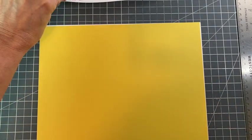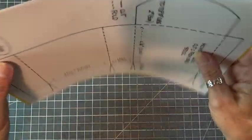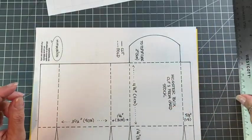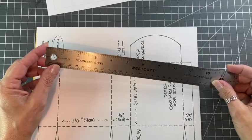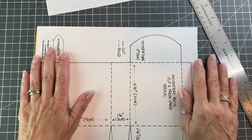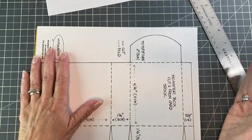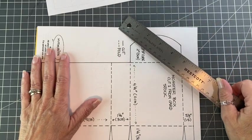Just before we get started cutting out the template, I want to recommend cutting with an X-Acto knife. It just makes your lines straighter and it makes it a little bit easier. Of course, you don't have to, and I know if you're working with kids, then it's maybe not a possibility.